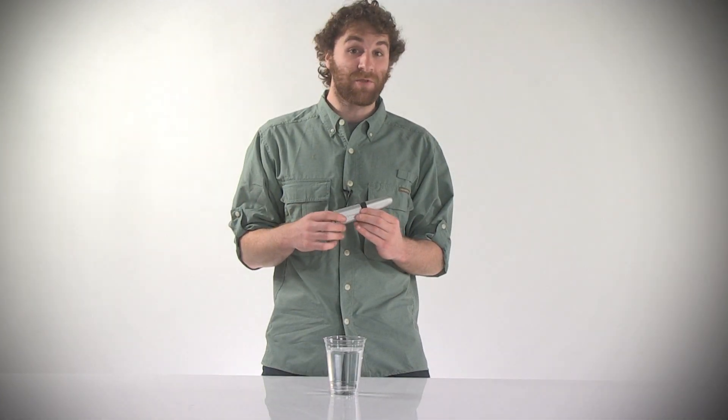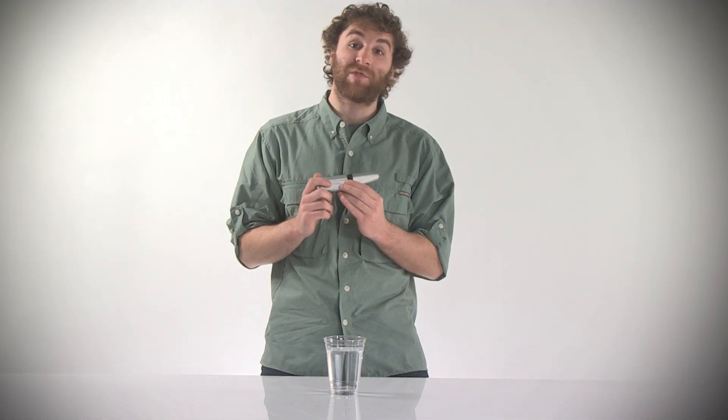Hey guys, I'm Mason from Sierra Trading Post and this is the SteriPen Traveler Mini Water Purifier. The SteriPen Traveler is the simple way to kill 99.9% of bacteria, protozoa, and viruses that can be present in water, making it perfect for extended backcountry treks and overseas travel.